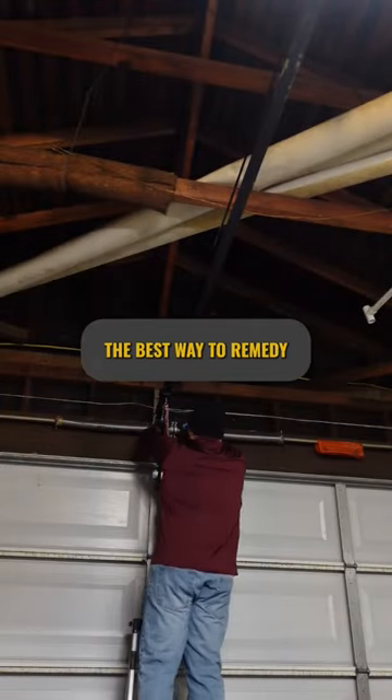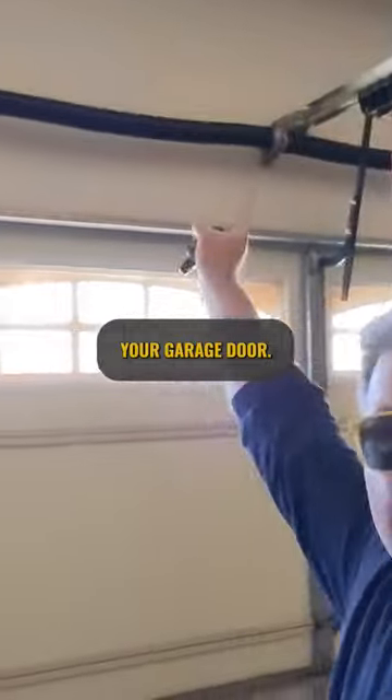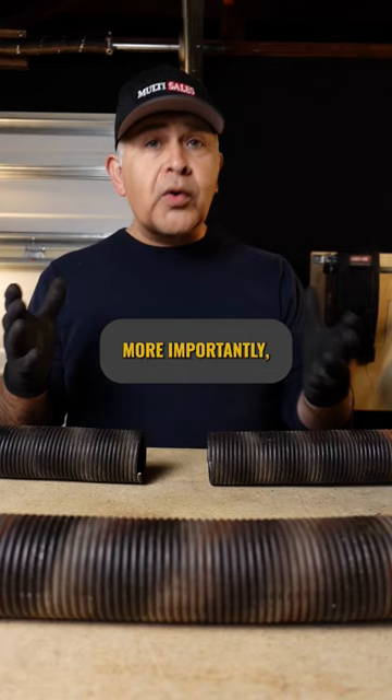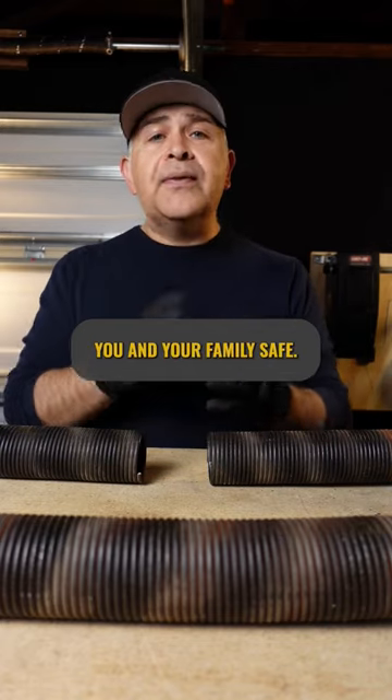Naturally, the best way to remedy this issue is by replacing your garage door torsion springs. New springs can breathe new life into your garage door system. More importantly, it can keep you and your family safe.